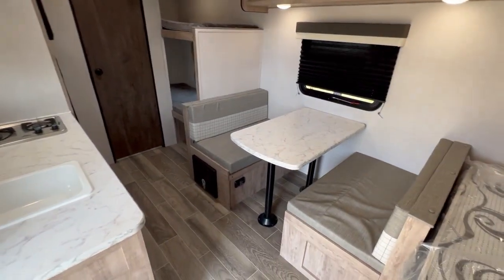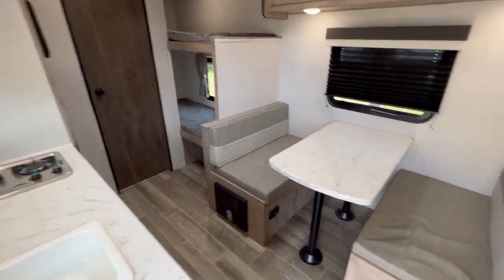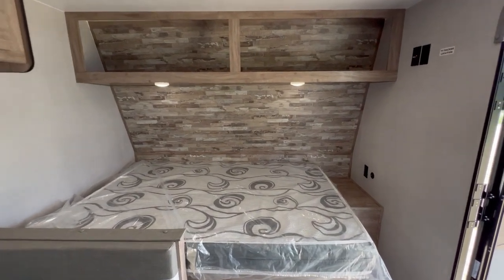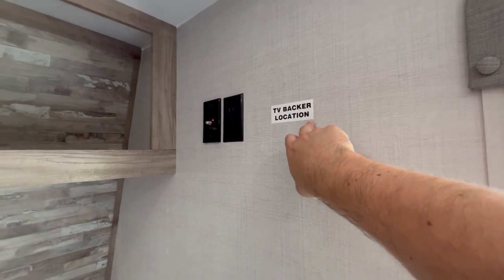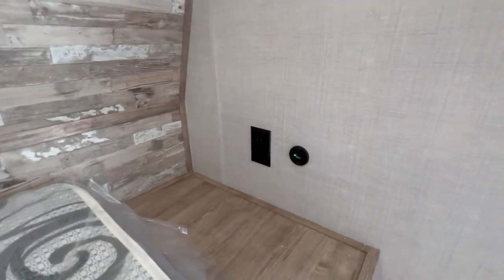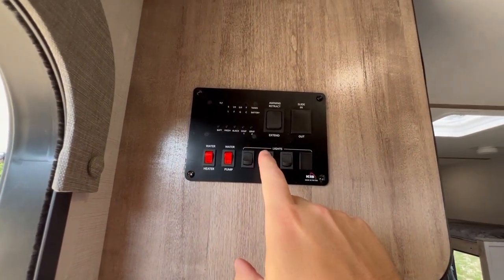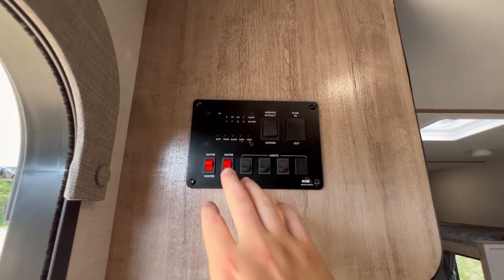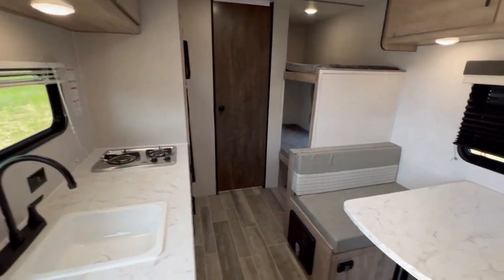Coming inside, you see you've got the dinette, kitchen opposite, two bunks, bathroom next to it, and over here you've got a bed. Some storage above with some lights. If you want to mount a TV, it's going to go right here and hook up to the antenna. Over here you have some outlets and USB ports. Up here is your control panel so you can check your tank levels, your battery level, move your awning in and out, your lights, water heater, and water pump. This is a six-gallon water heater, gas only.